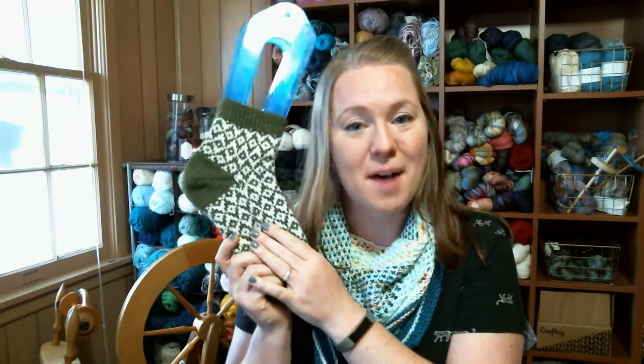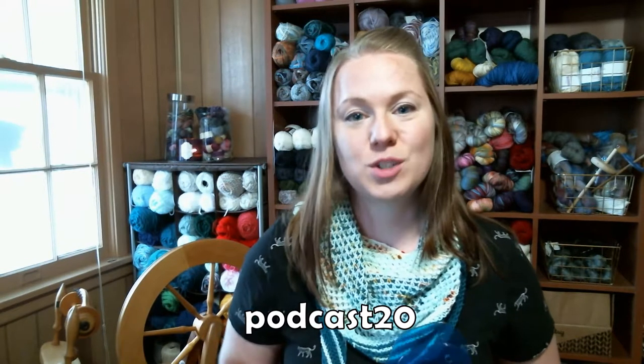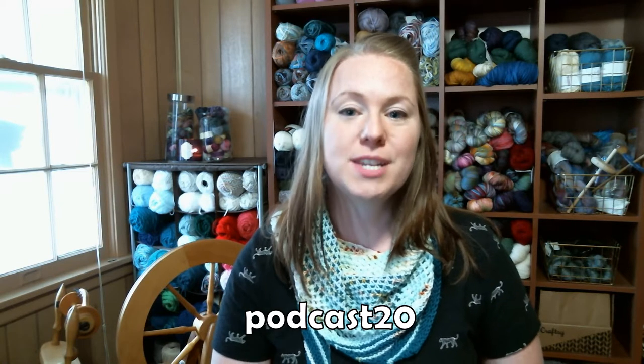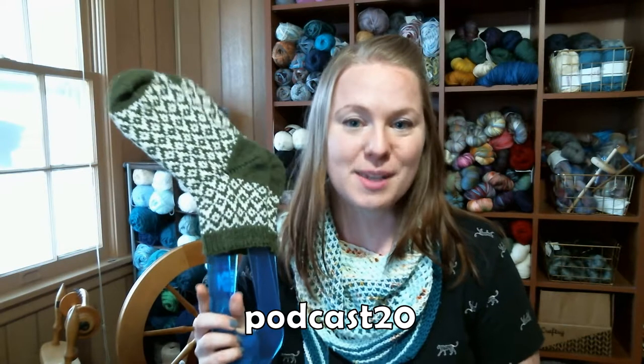This pattern is up and available on Ravelry. For a limited time — the first month of release, from today until July 17th — it will be 20% off if you use the code PODCAST20 at checkout to get 20% off the Garden Trellis Socks pattern.